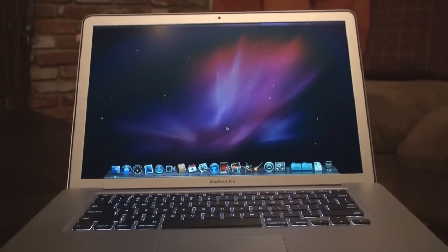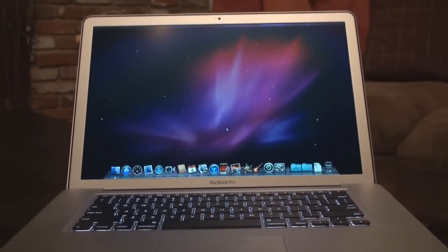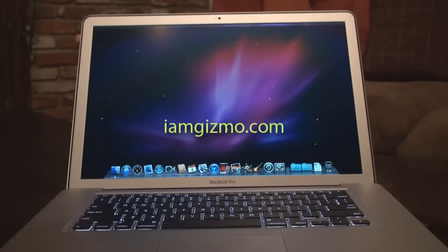That's the new MacBook Pro 15-inch. Check it out at apple.com, subscribe to our videos, visit our official website iamgizmo.com, and follow us on Twitter at IAmSikora. We'll see you soon.